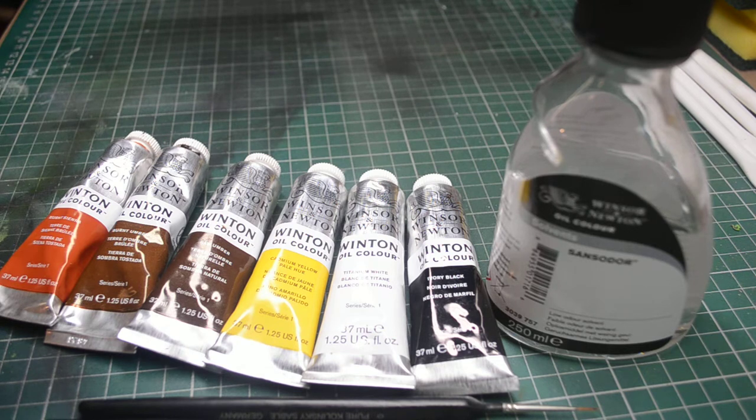Hello and welcome to the PaintPod. Today we're going to look at weathering using oil paints, which is a very versatile medium and when you've had a bit of practice at it, it's probably for my money one of the best ways of applying weathering to your models.